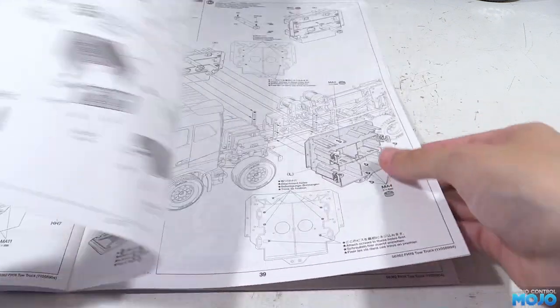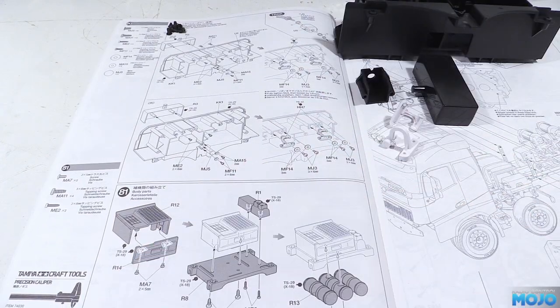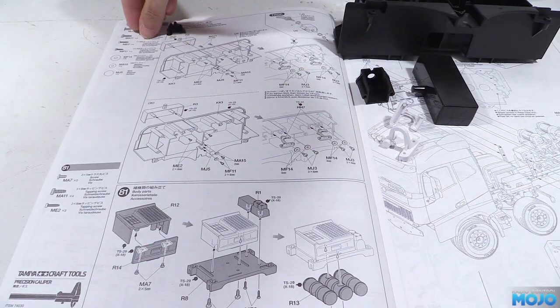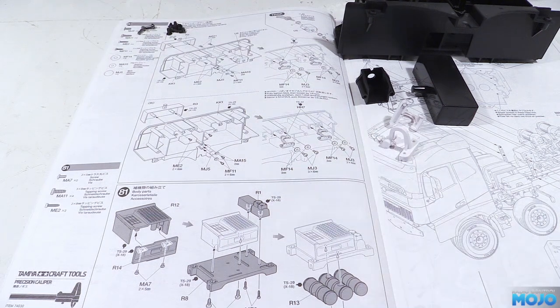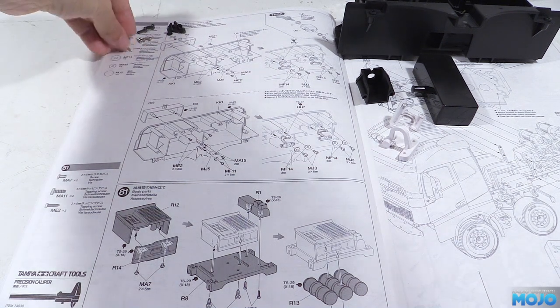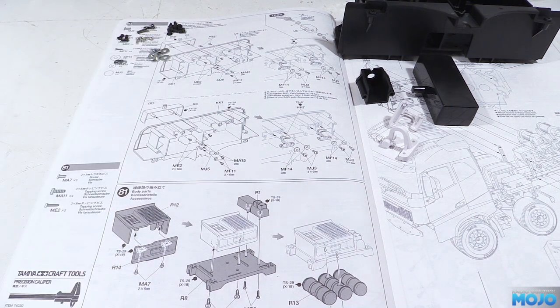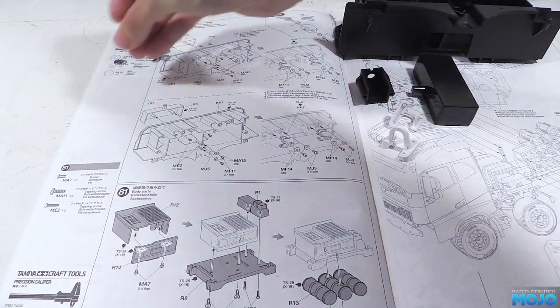Step 80: the rear storage boxes. We need two KK1s, two R3s, a U5 for the actuator switch and four HH7 hinges. Then there's eight low profile M3x6s, two 3x8 self-tappers, four 2x8 self-tappers, four 2x6 self-tappers, eight large M3 washers, four 2mm washers and two magnets.